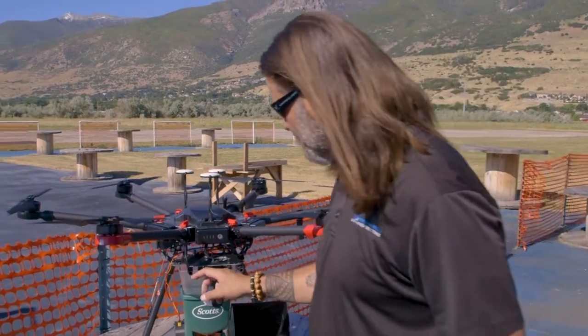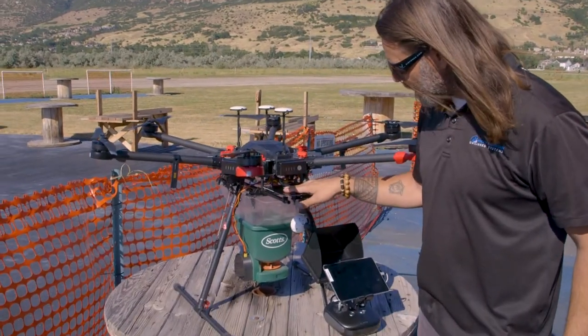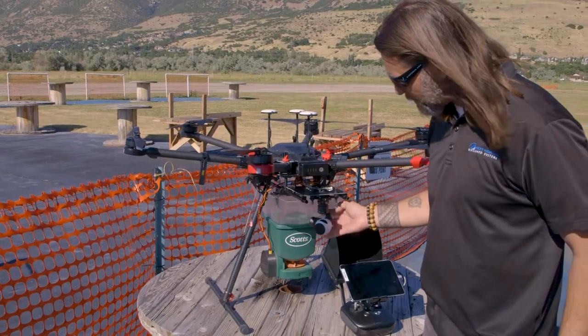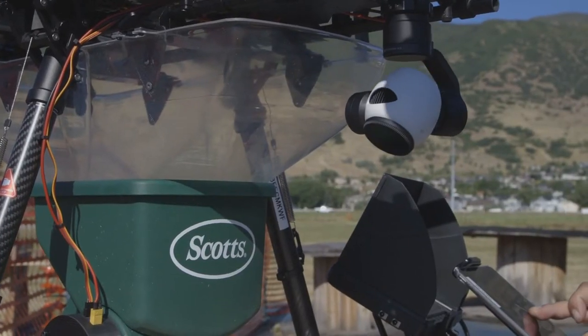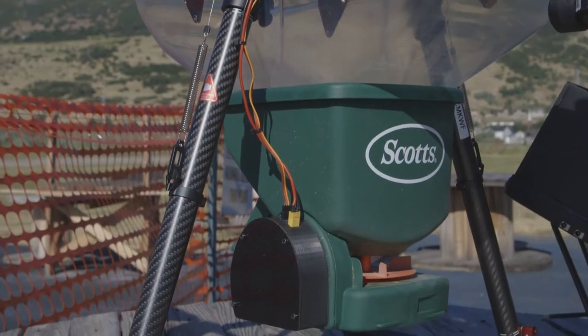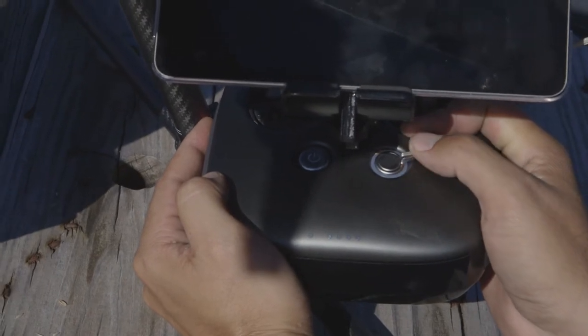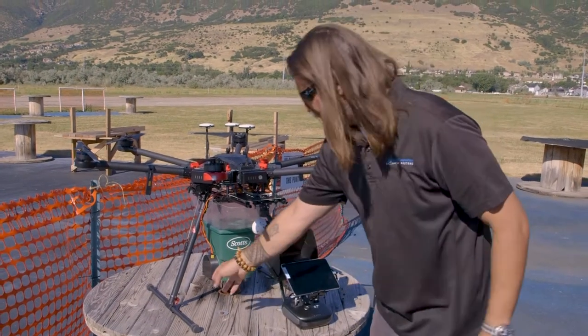Just a couple of things we've done here. It is a standard M600 Pro, nothing different there. We put a plate, extended this out just a little bit further so we can have an X3 camera mounted on there — number one, so I can kind of see where I'm going, and number two, I can actually turn the camera backwards to monitor and make sure that the seed is coming out. On the seeder itself, we just have a continuous rotation system running here. It's activated off the landing gear switch — the landing gear don't actually come up or down. We've taken that and used that PWM output to run the actual seeder motor.